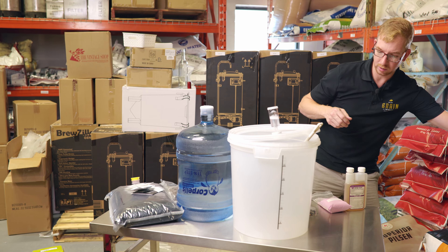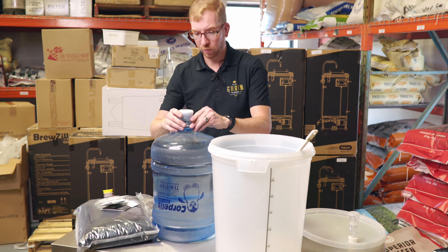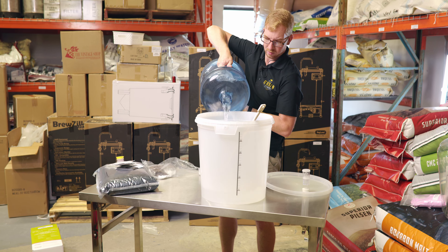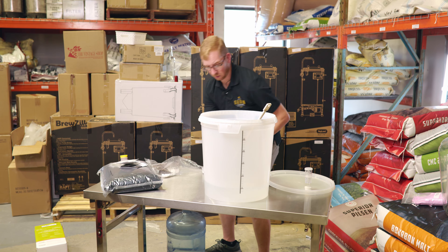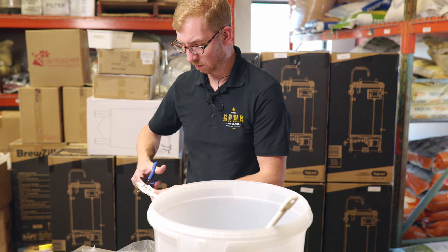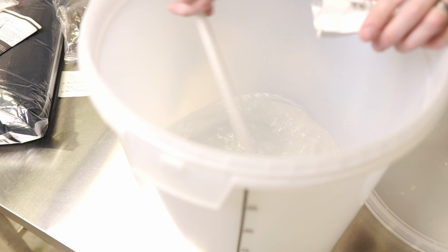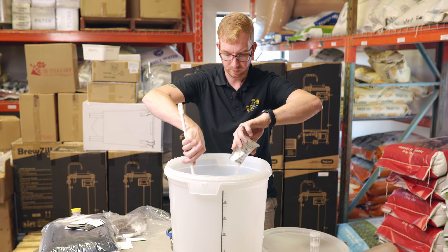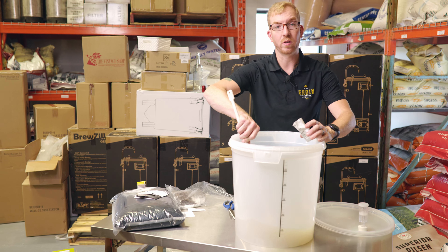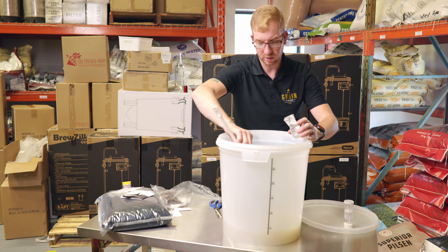So we'll start with all this equipment clean and sanitized. We're going to add about four liters of water into the fermenter and stir in the bentonite. If you find your bentonite is not mixing into the water very well, you can try using warm water as opposed to room temperature, but I've never had issues just doing it with room temperature water. There we go — that's nicely mixed.